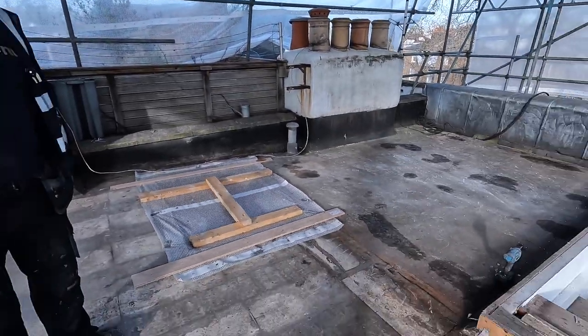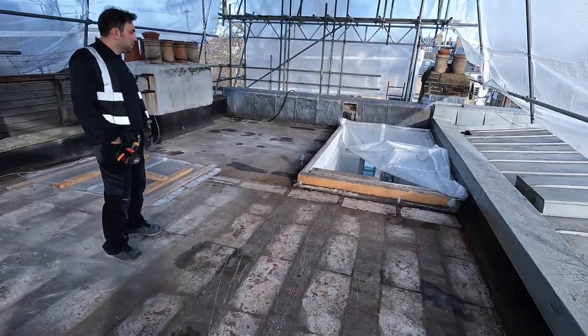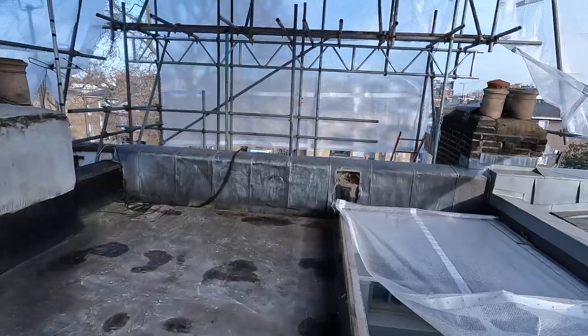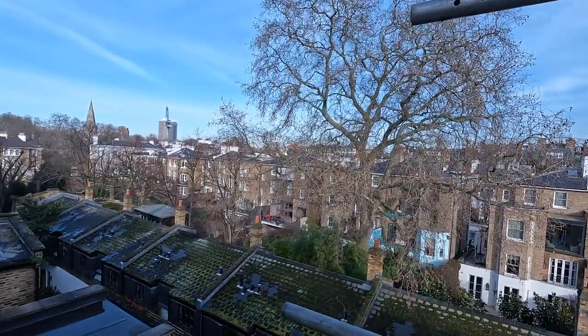At least it looks so much better up here now — it's a big space. If we can poke our heads through here, you'll see where we are — look, the streets.